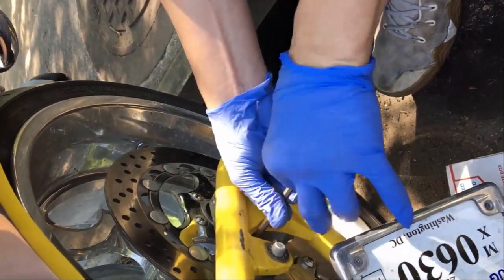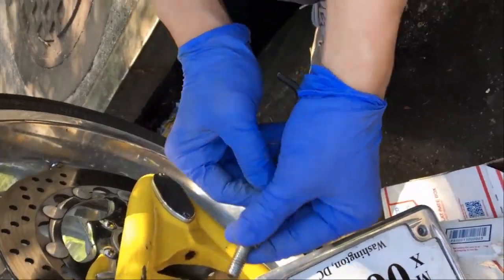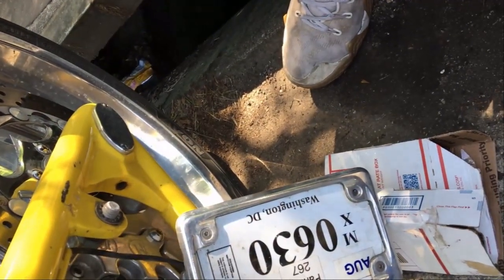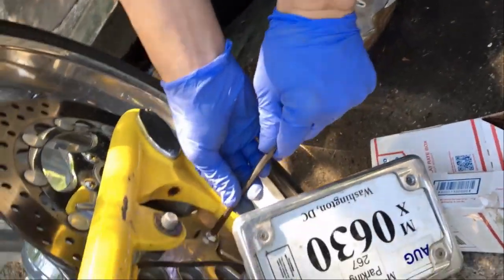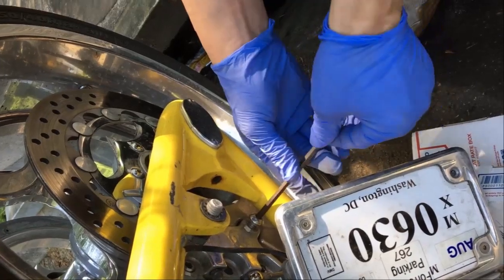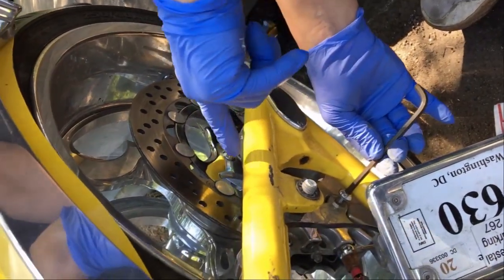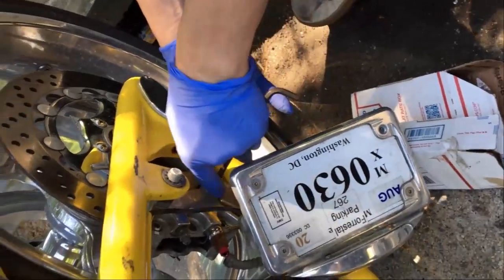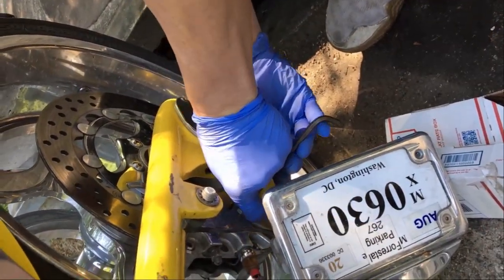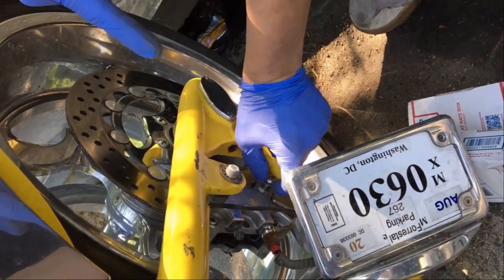It's very important that you pay attention to the washers that come out. Here we have one washer on this side — this is the upper bolt. There could also be one or more washers on the inside where the caliper meets the bracket. It's very important to keep track of how many washers are on each side, because that affects the alignment of the caliper to the rotor.